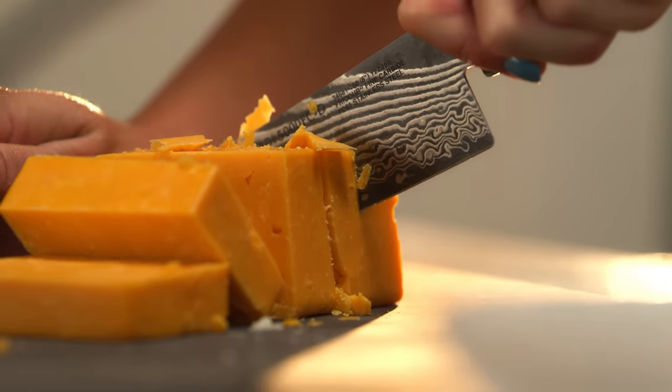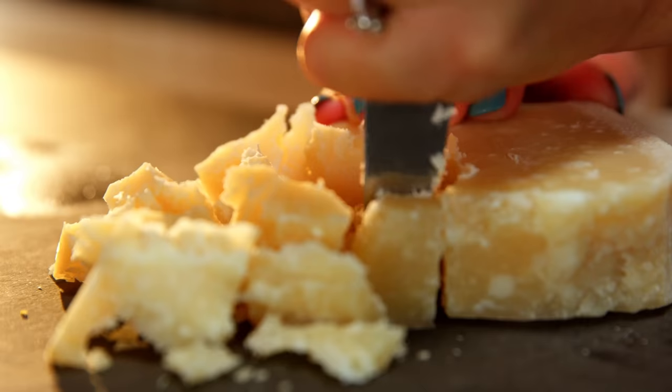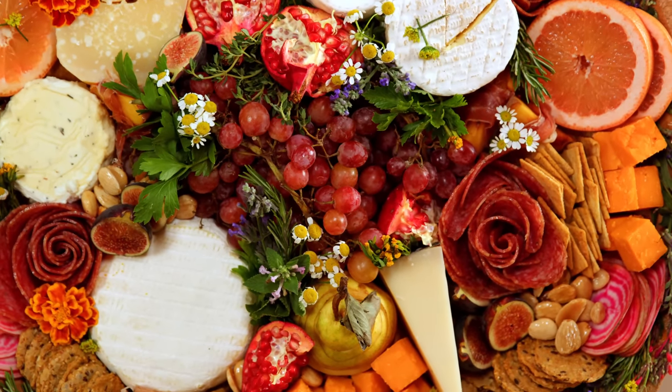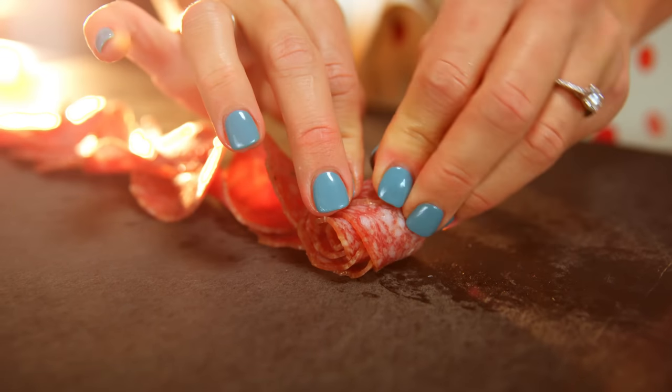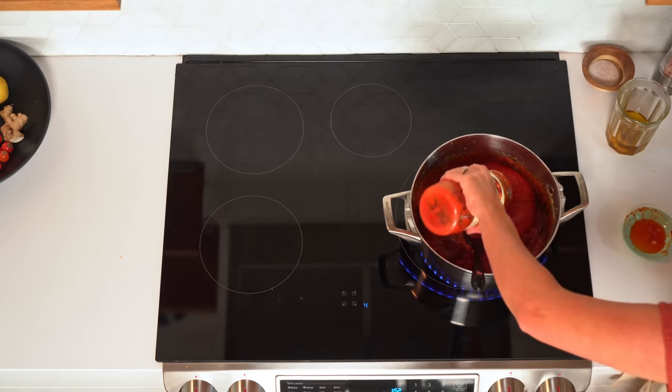Cheese platters can be cost efficient if you look for cheeses on sale, or make them even more affordable by using large portions of fruits, vegetables, and crackers to offset the cheese. You eat with your eyes, so you want to make sure your food looks good. We can throw some salami on the plate, or we can make a salami rose — this literally doesn't cost you anything extra, just a little more time.